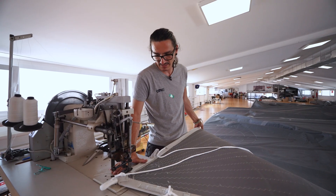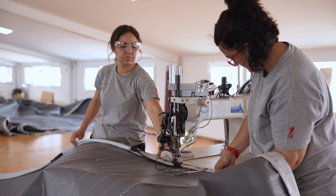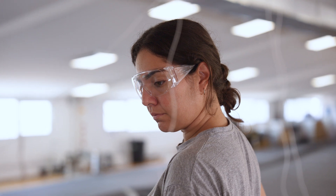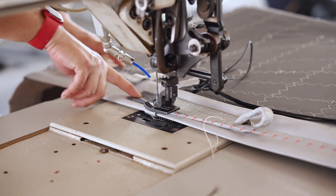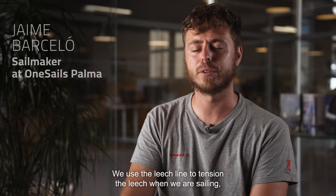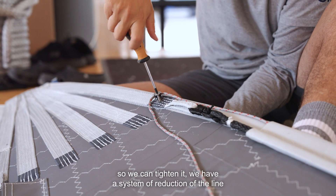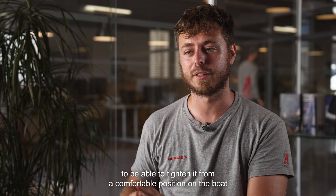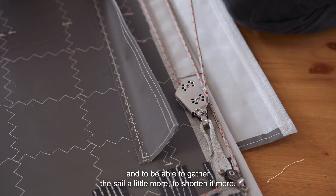What we are seeing now is the last dead end for the leech line. All the leech line at the head will be held by this webbing — it's the last piece of it. We use a multiplication system to tension the leech so that when we are navigating we can tension from a comfortable position on the boat and pull the wheel a little more so it cuts out more.